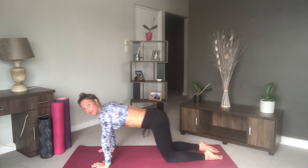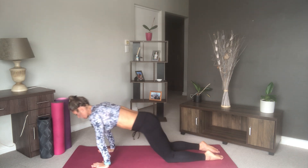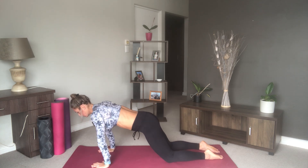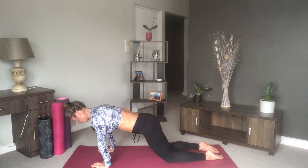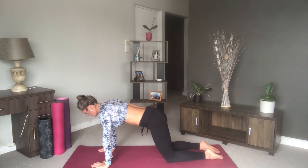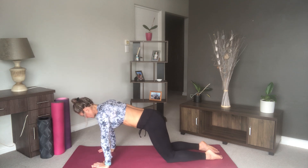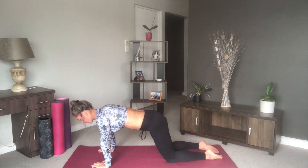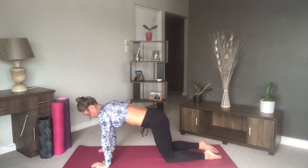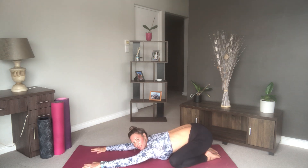Coming over those wrists and then coming back towards the heels. Then come forward and move side to side — not a big movement, just really getting those wrists warmed up for today. We're going to add some circles as well, again a very small movement. Change direction, then open your legs and come back into child's pose, sinking your chest towards the floor.